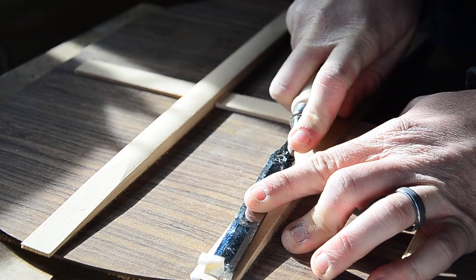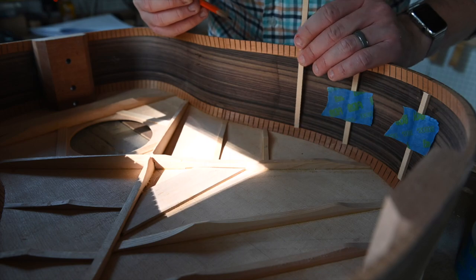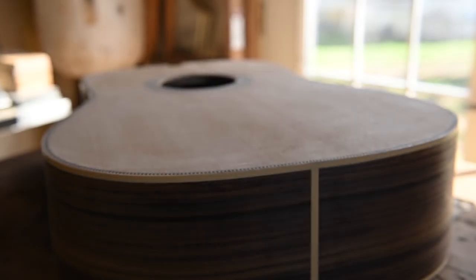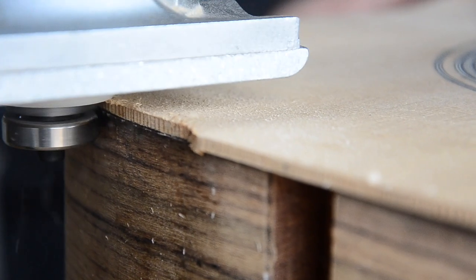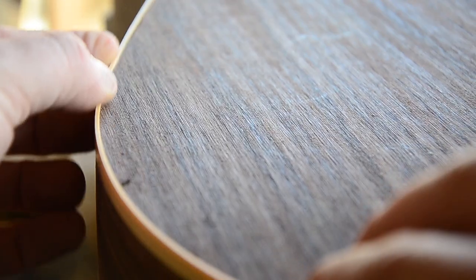Hello and welcome back. Today I'm going to take you step by step through the process of building my StewMac Dreadnought Guitar Kit. In this video we'll be completing the body. Make sure you stay till the end where I'll show you how to install the binding and purfling without the stress and anxiety.